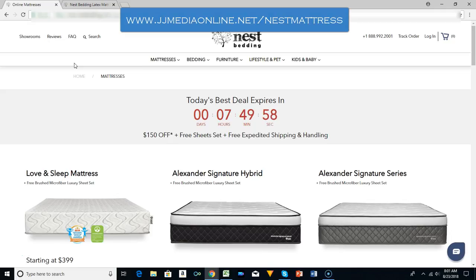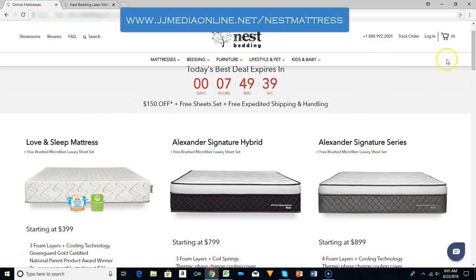If you go to jjmediaonline.net/nest-mattress, you can end up at this site and look at the Nest Bedding.